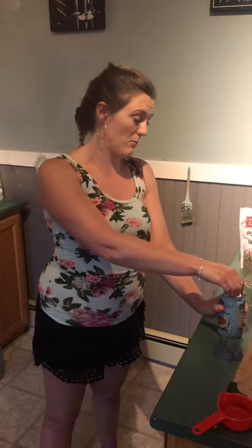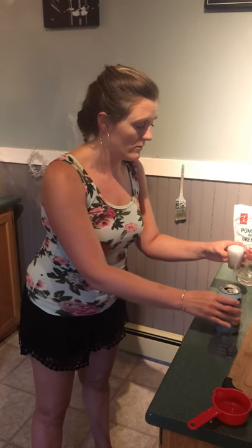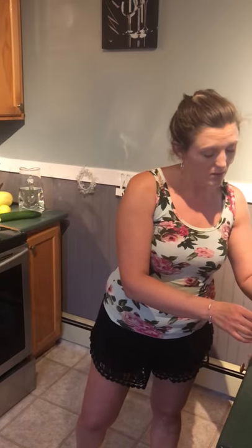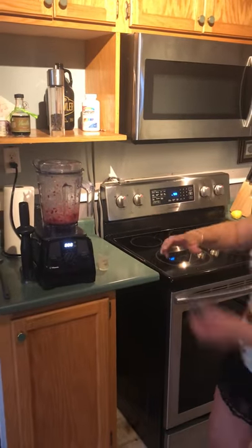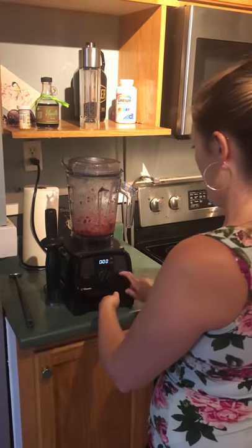So what I'm going to do now is take a can of sparkling soda water. This is grapefruit soda water, and I'm going to add that into the mixture. Don't mind me — I'm always usually messy, never usually pretty clean about things. So let's put the cover on and blend this up again.